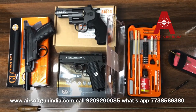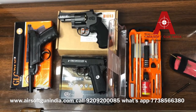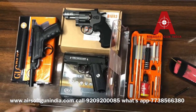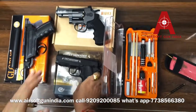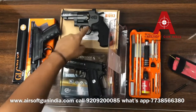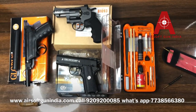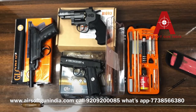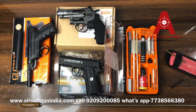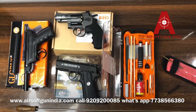To place an order, the link is in the description. The website is airsoftgunindia.com — you can find this in the accessories column and purchase it there. We also have all payment options available. If you're unable to order on the website, you can submit a callback request in the description and we'll get back to you within 24 hours. You can also mail us at airsoftgunindia.com. I'll see you again in the next video — till then guys, have fun. Thank you.